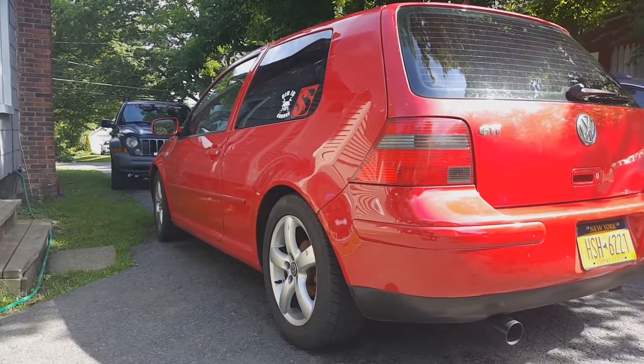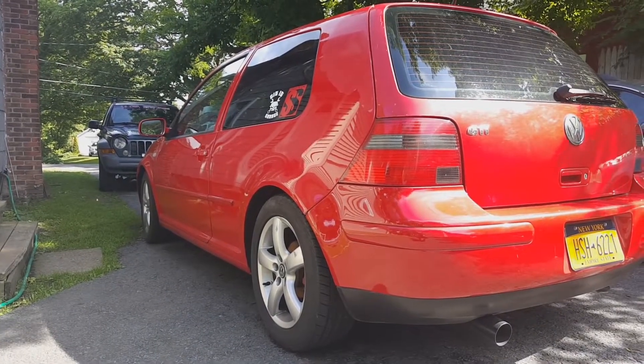I just got back from Indiana, which is about a 700-mile trip one way and 700 miles back. The car is still doing quite well — the exhaust still hasn't burned the car down, so that's a plus.